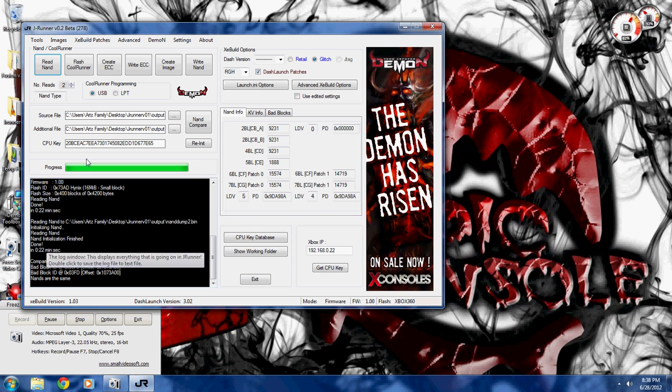As you can see, JRunner automatically detected some bad blocks there and went ahead and changed it. I already had the CPU key for this console, so it automatically loaded it — otherwise you'd be going through all that jazz.